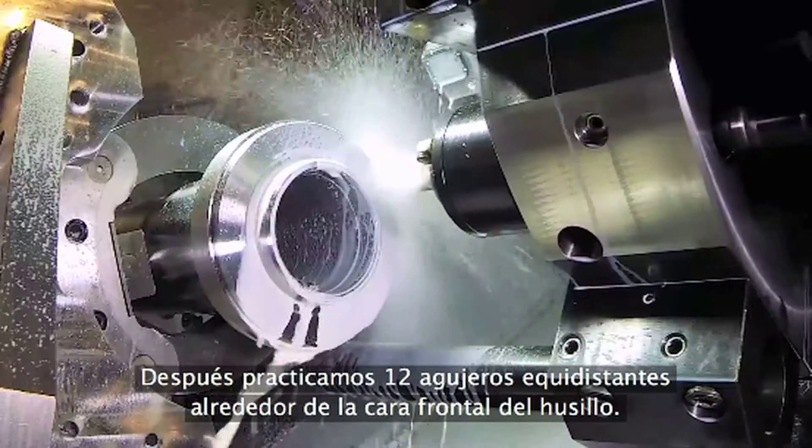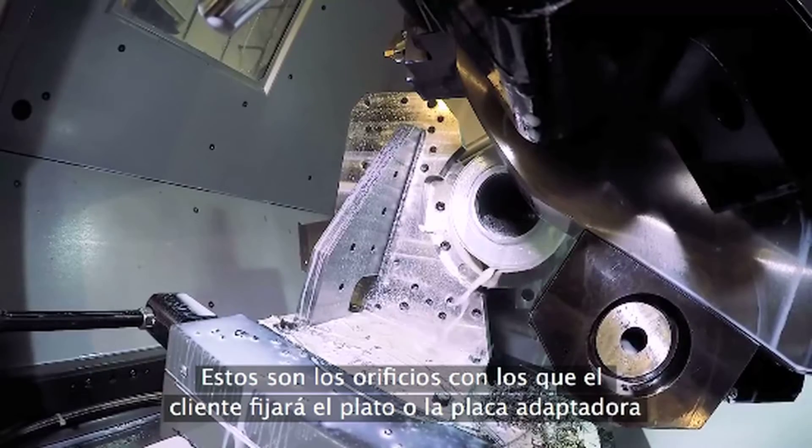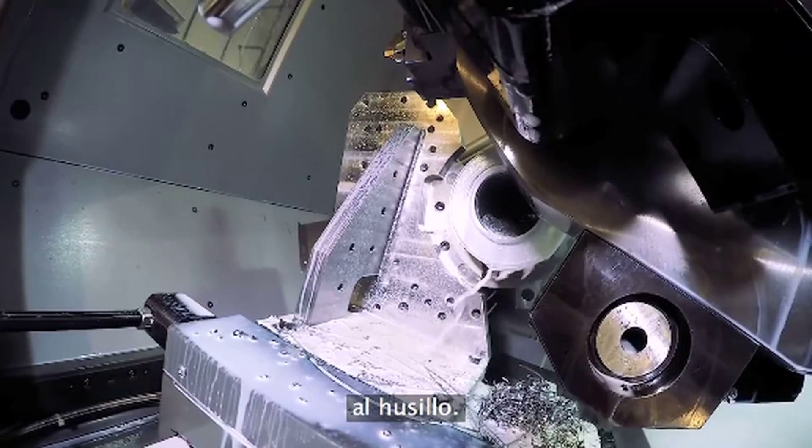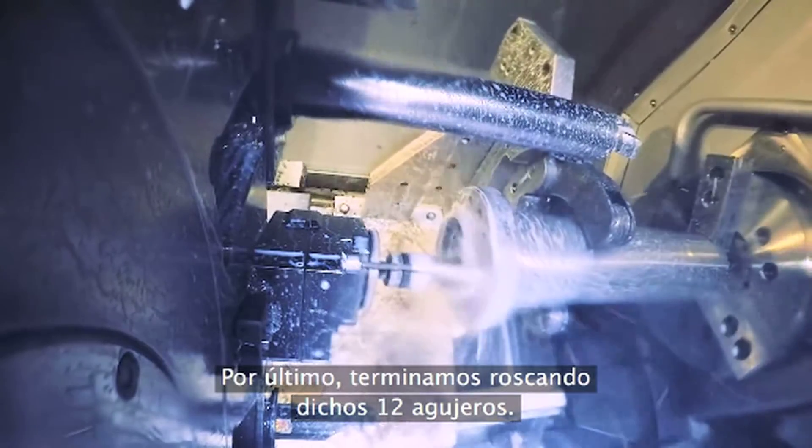Next, we drill 12 holes equally spaced around the spindle front face. These are the holes where the customer's chuck or adapter plate will get bolted to the spindle. And lastly, we finish up by tapping those same 12 holes we drilled earlier.